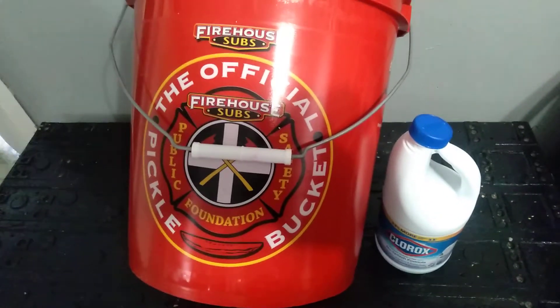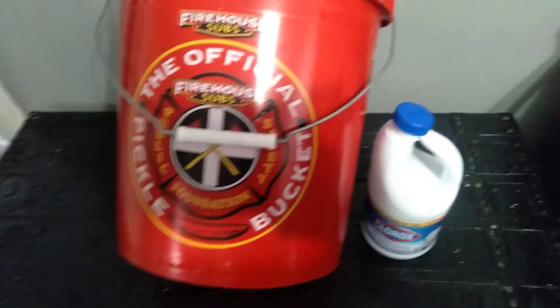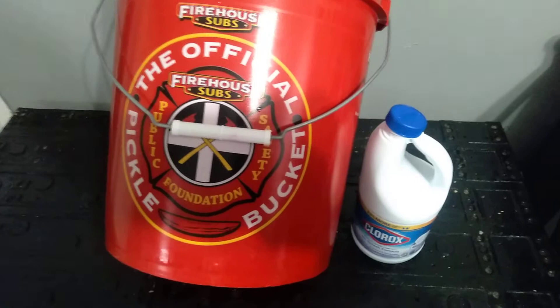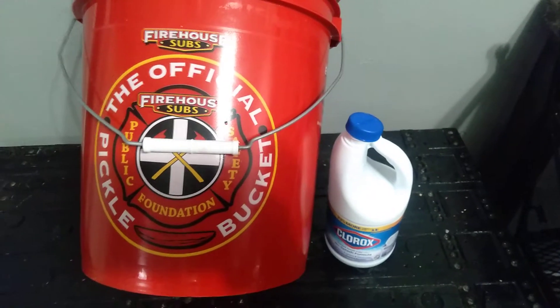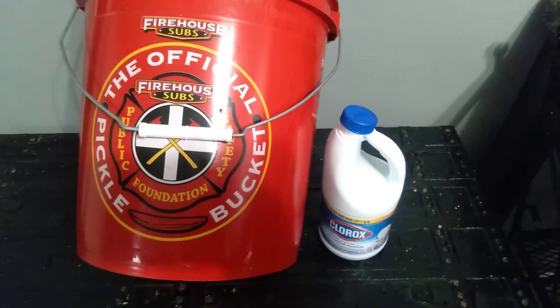The only downside about these buckets — if you've ever gotten them — they have an odor like no other. Oh child, I know I can't do that. This odor, I can't have it in my house.